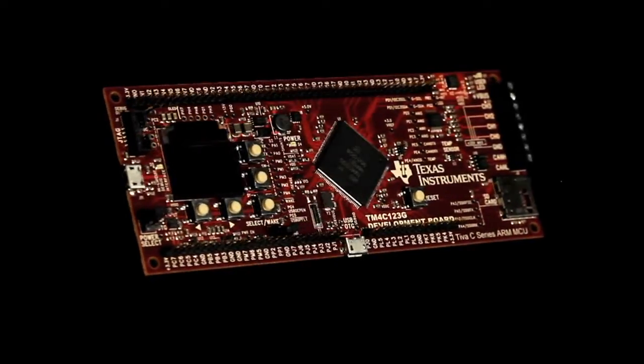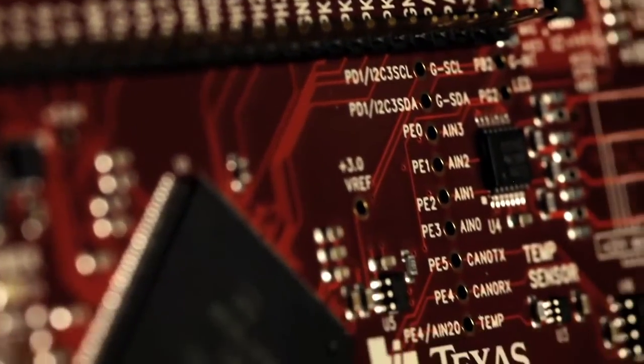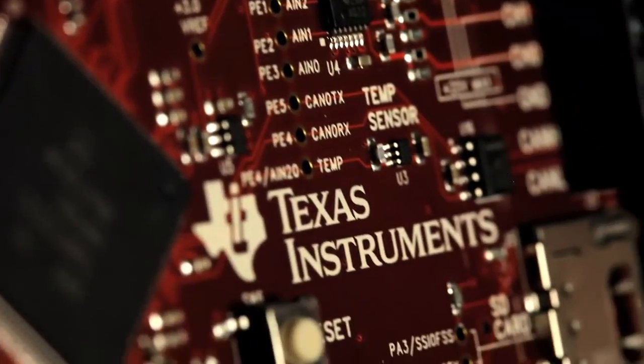Welcome to the board tour of the new Teva C-Series TM4C123G microcontroller development kit. This Teva C-Series development kit offers many useful features that make this kit an ideal platform for production software development.